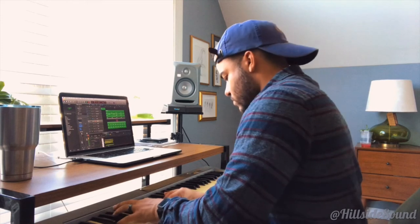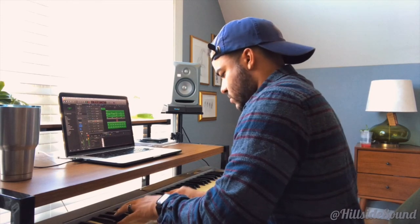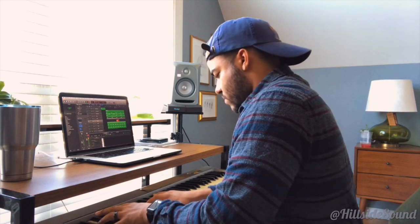Another thing that I really love is the pad with a slow attack — when it comes in gradually. I'm gonna add some of that here in the verse. Yeah, so that is it.